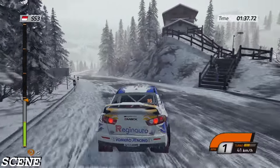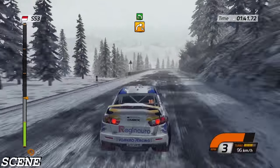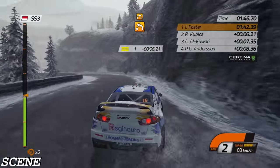Open, eighty. Right four, into left five, then right four, into left four, and right four.